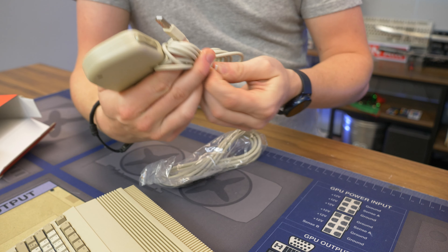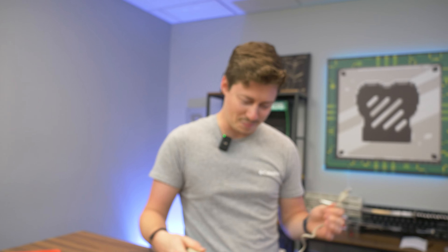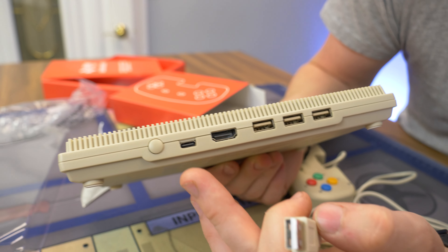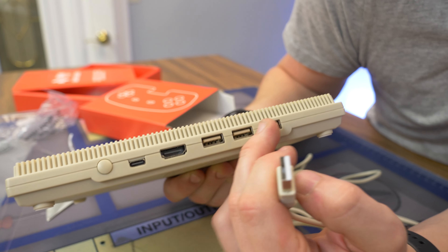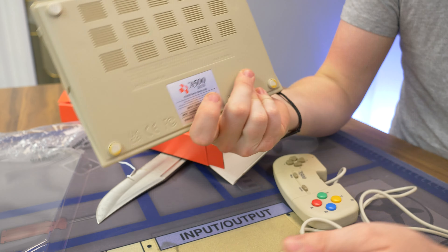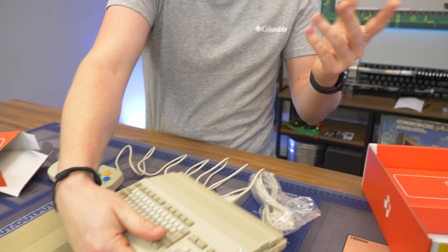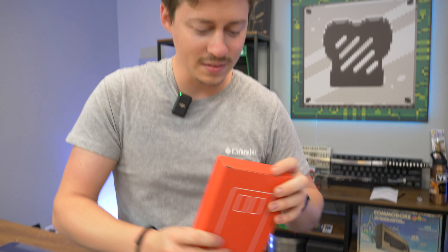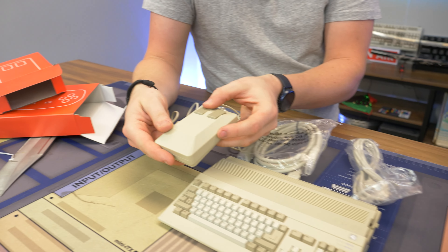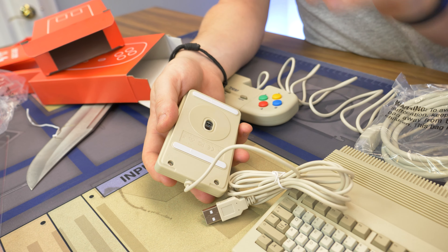Here's the USB-C cable — they definitely wouldn't have had that back then. USB-C is modern technology. We've got USB-C for power and HDMI, then three USB ports and a power button. Nothing on the bottom. They really took the design aesthetic of the original and made a little mini console out of it. I'm excited about the mouse — this is like the start of mice pretty much. It's a laser mouse, which this would not have been back then; it would have been a trackball.